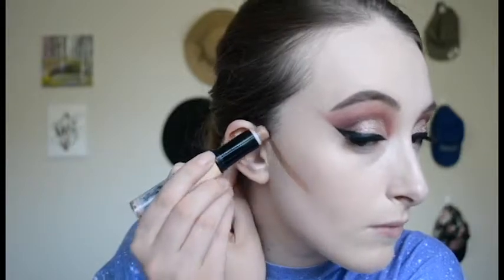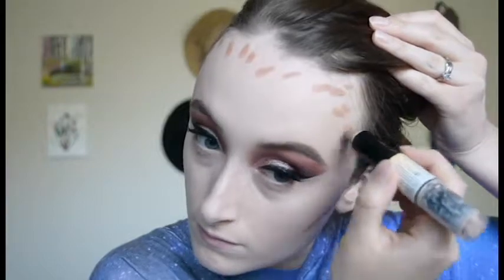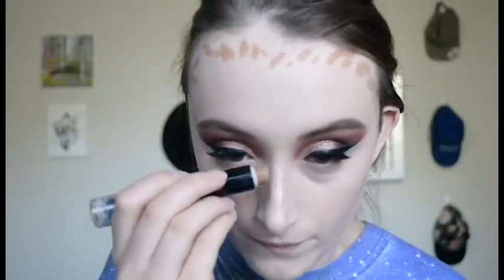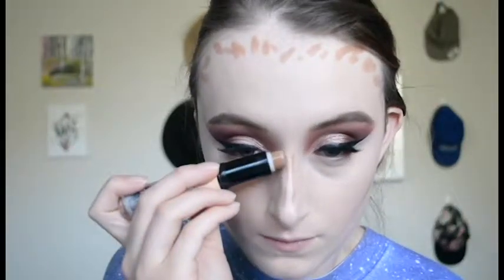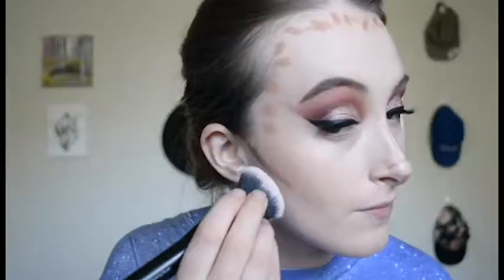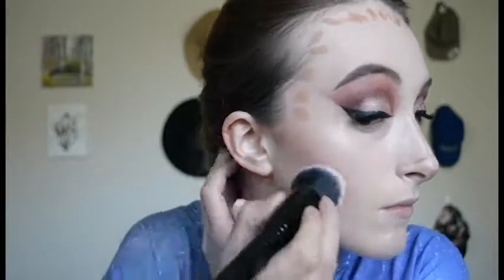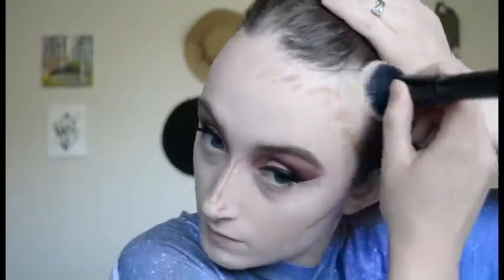Next I'm using the NYX Wonder Stick — it's a contour and highlight stick. I never use the highlight side but I like this contour because it's a little warmer, so it works as a bronzer too but isn't so warm it'll make you look orange. I'm putting this in the hollows of the cheeks and on the forehead right up into the hairline, and also on the nose. I'm using the highlight we placed earlier as a guide and bringing the contour down the sides of the nose, creating a more defined tip and shortening it a bit. I'm blending this out with the ELF blending brush, pinched a little for control, dragging it upward on the cheekbones and toward the hairline for the forehead contour.